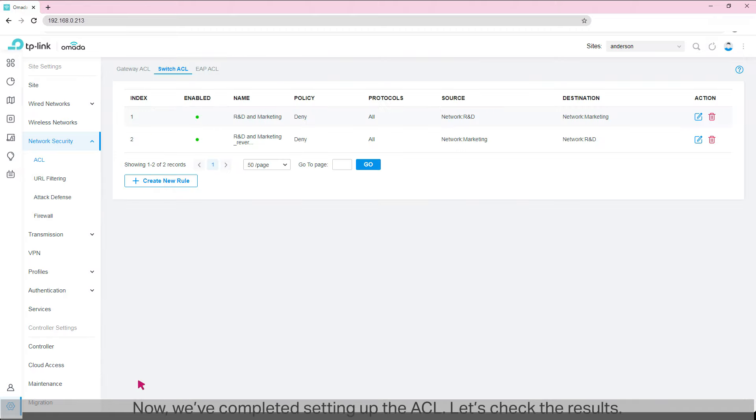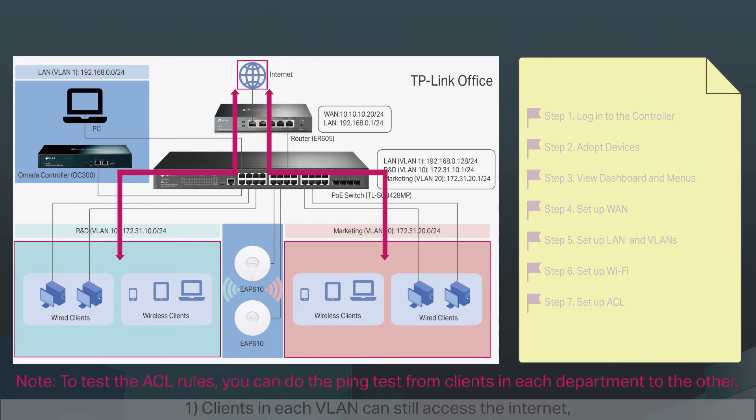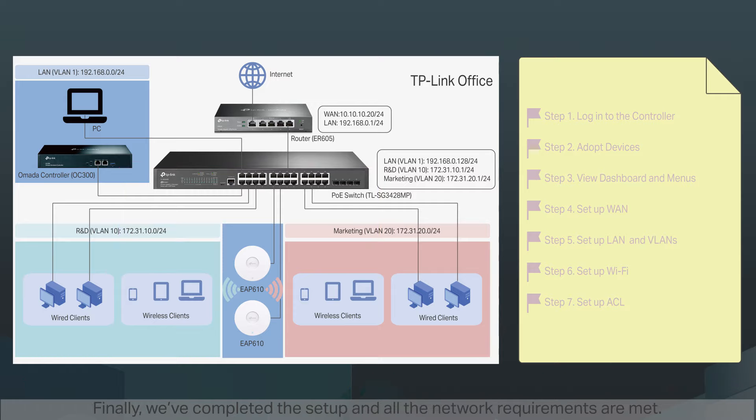Now we've completed setting up the ACL. Let's check the results. One: clients in each VLAN can still access the internet, but clients in different VLANs can no longer access each other due to the ACL rule we have created. Two: the ACL rule applies to wireless clients as well as wired clients. Finally, we've completed the setup and all the network requirements are met.